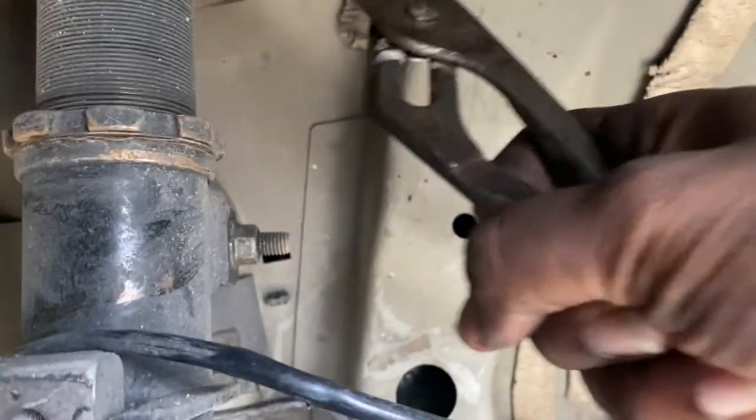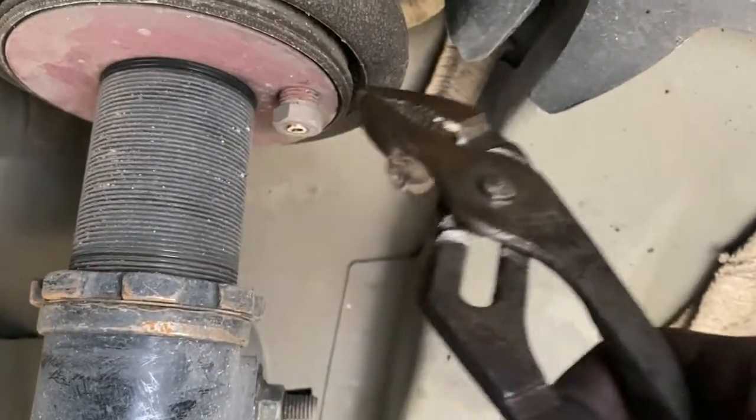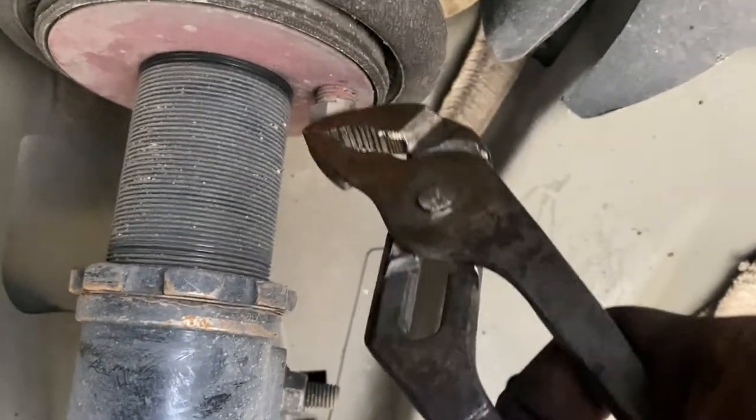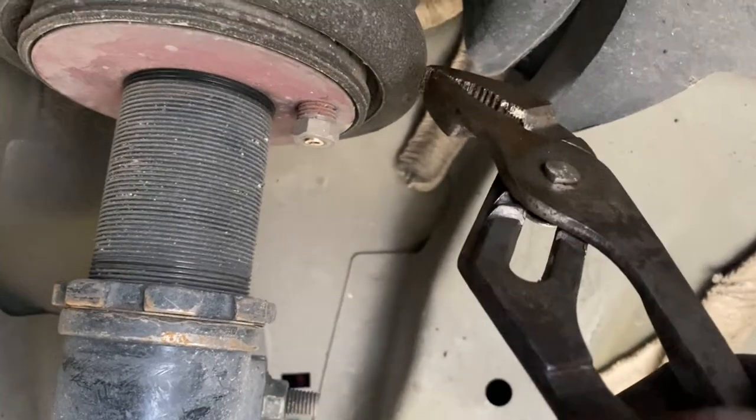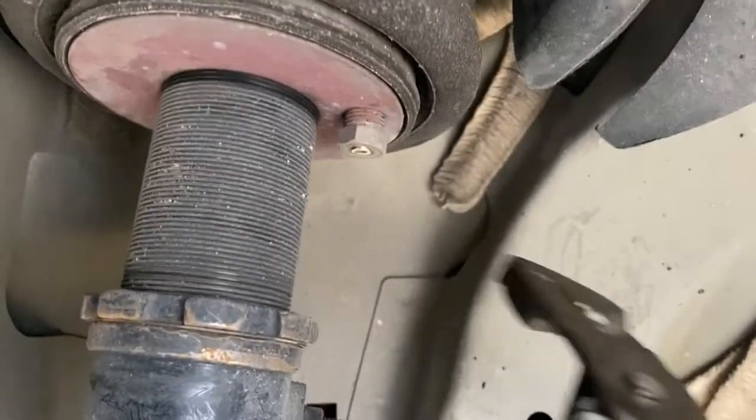I have to get this piece out of the bag. Hopefully it comes out smooth. As you guys can see, there's Loctite on there. Hopefully it comes out smooth. It's a pain, man. Jesus.